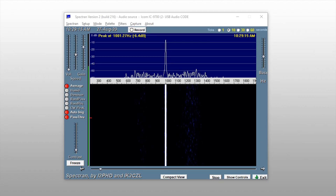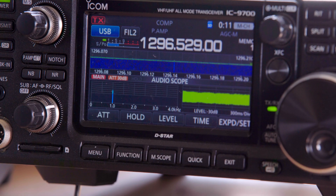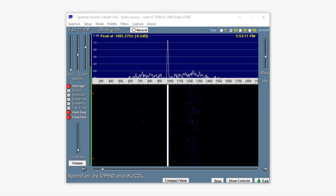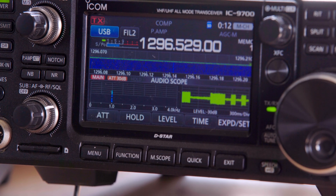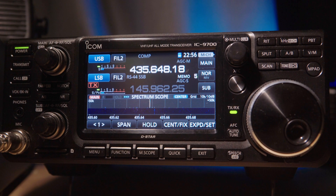Here I'm using the software called Spectran, which is a free download, but the audio scope on the IC9700 works just as well. Open the reference adjust section on the 9700: press the menu button, set, function, then reference adjust. Adjust the sliders so that the audio frequency sits right on 1 kilohertz. Chances are the reference board is doing its job already and it's already there. The IC9700 is now GPS locked.